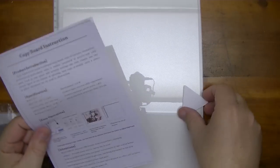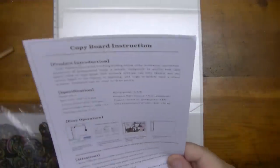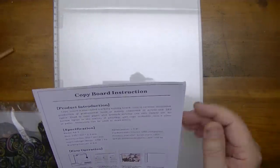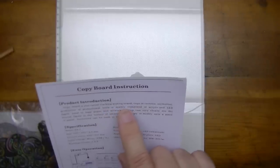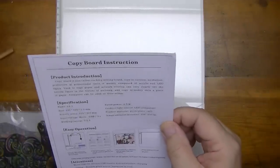We have some quality control material, and we have some instructions here. It tells us they call it a copy board — a tracing board, copy board. It's called tracking, writing board, copy and cartoon. The kind of English is a little bit wonky there, so I'm not going to bother reading all that. I think I know how to use a tracing board.